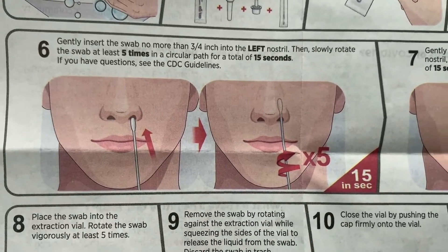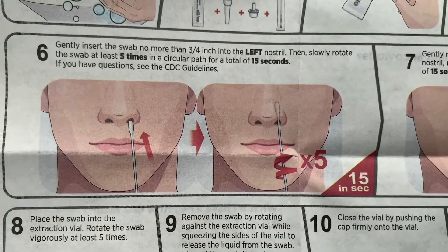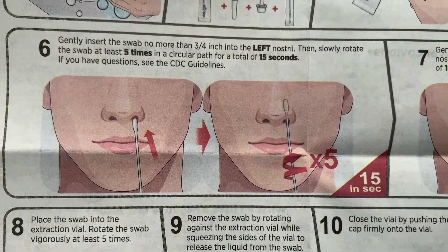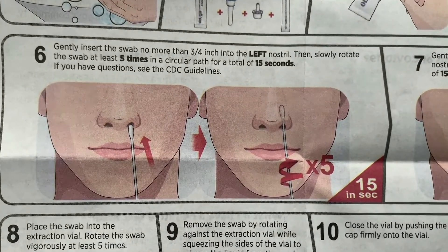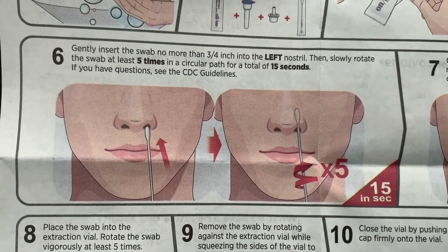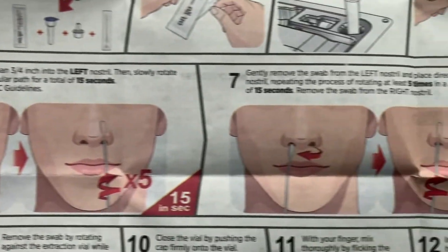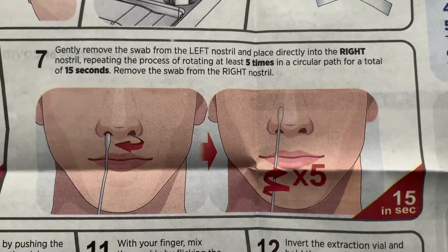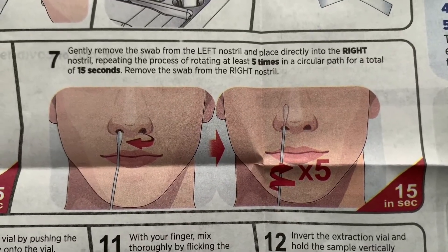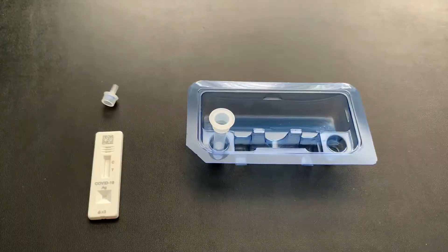I'm going to spare you having to watch me insert this into my own nose. Go ahead and gently swab inside your nostril — start with the left, slowly rotating the swab at least five times in a circular path for 15 seconds. Then move the swab over to the right side and do the same thing: rotate at least five times in a circular path for 15 seconds.